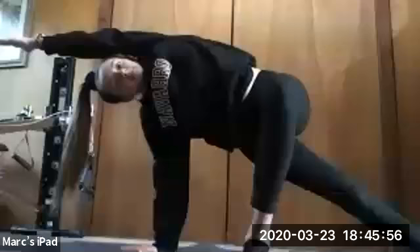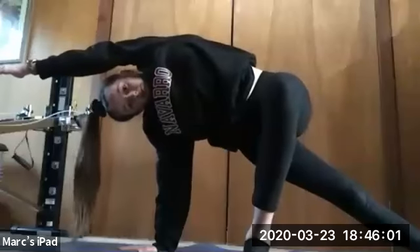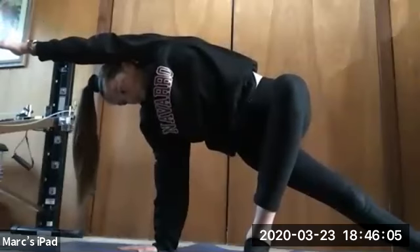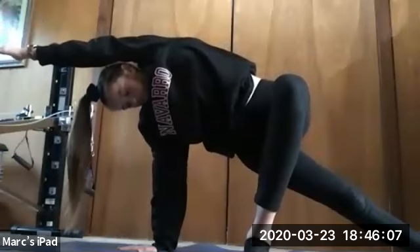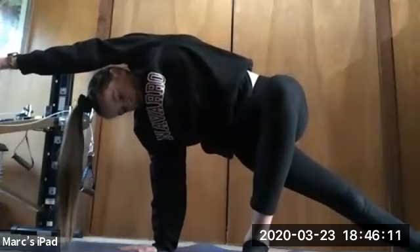Holding for 10, 9, 8 — Kylie, fix your hands, it's too far over — 7, 6, 5, 4, 3, 2, and 1. Relax.